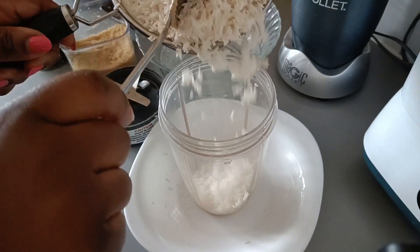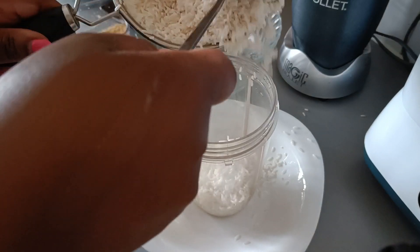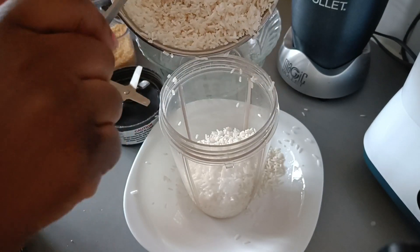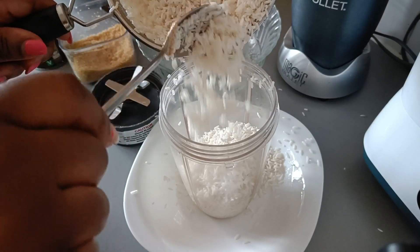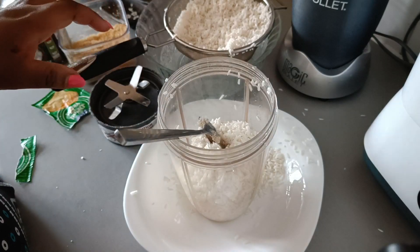Now I'm gonna add the rice to a blender. This rice was soaked overnight and I drained it because we don't need the water. I think I'm gonna do two rounds — so this is the first round.